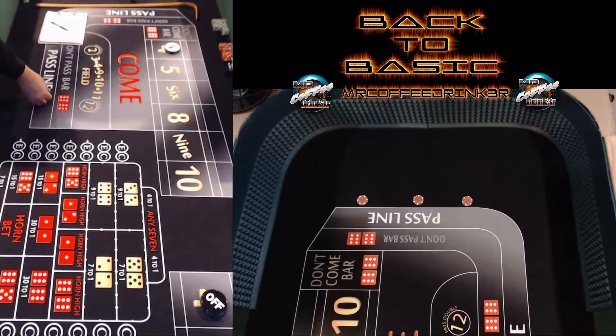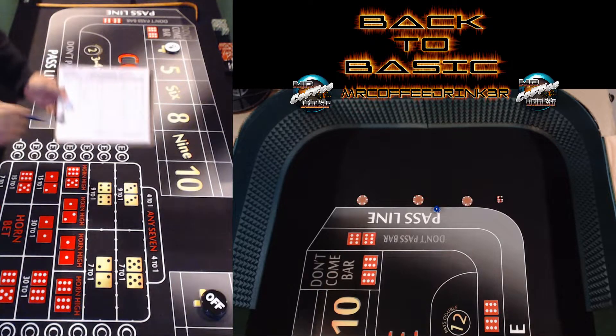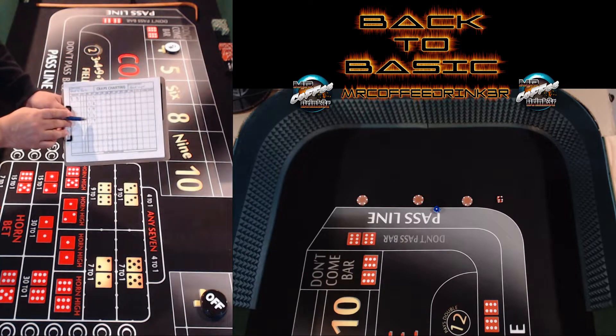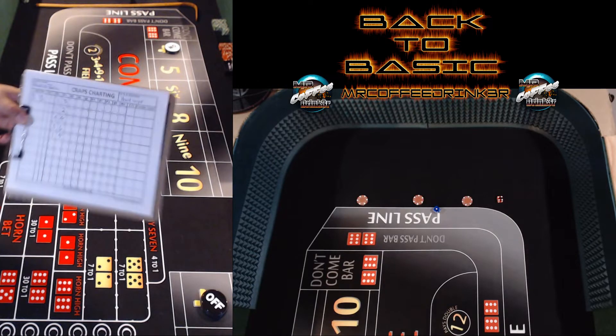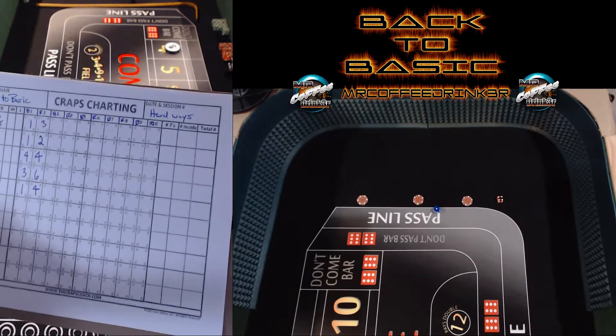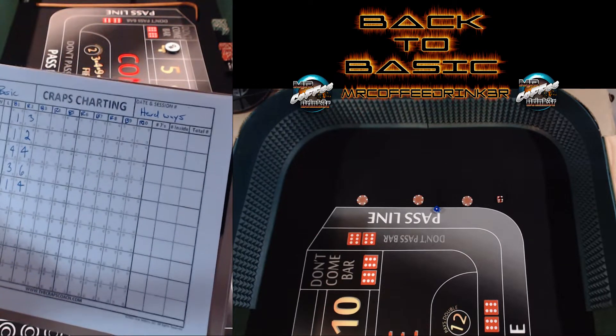That one hit the back wall! Blue one, red four — that's a five. Notice so far the blue is giving us three ones. I don't know if you can see that on the sheet, but so far the blue has rolled three ones.